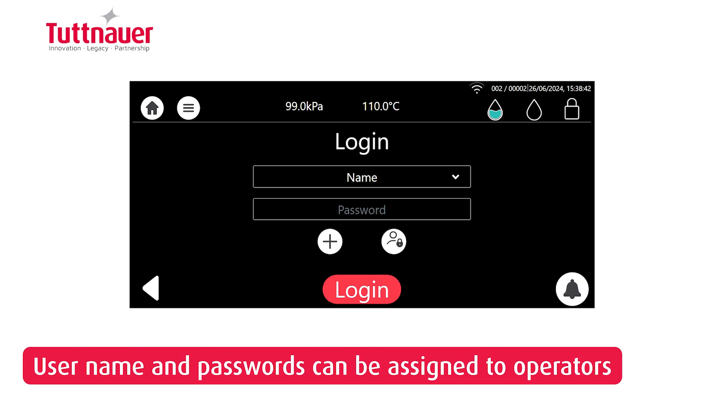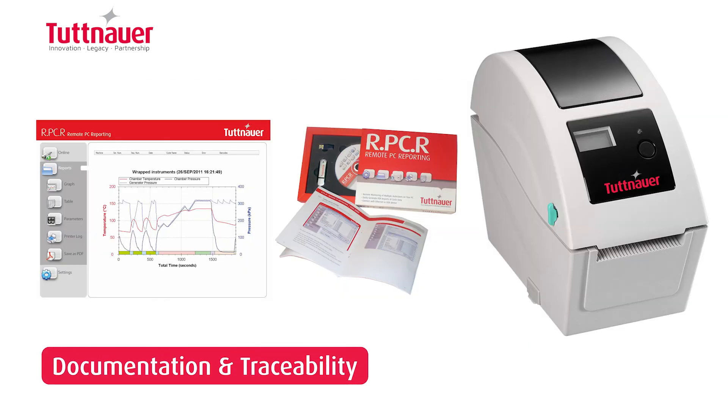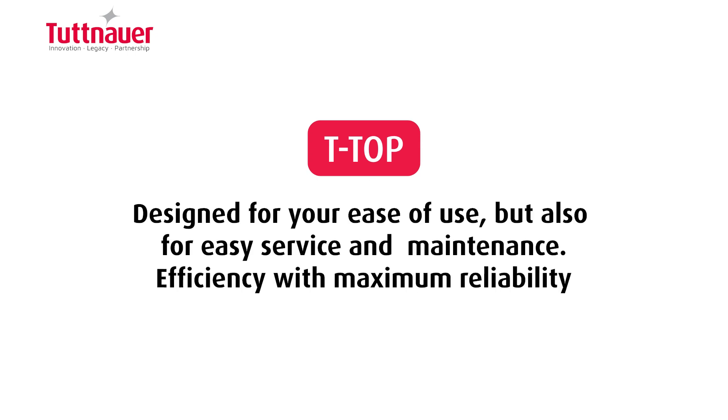User names and passwords can be assigned to operators for monitoring and documenting cycle execution and load release. Label and/or paper printers are available for load tracking, as well as drain kits to simplify water tank management. The T-Top is not only designed for your ease of use, but also for easy service and maintenance.